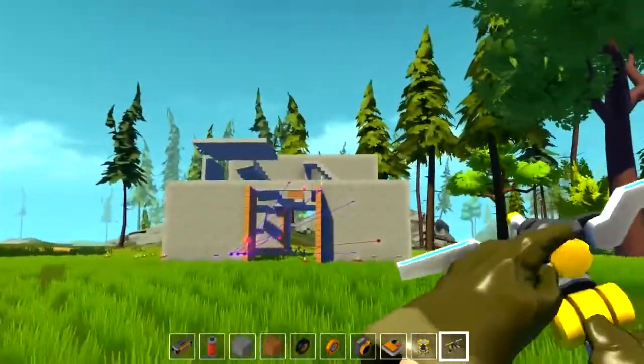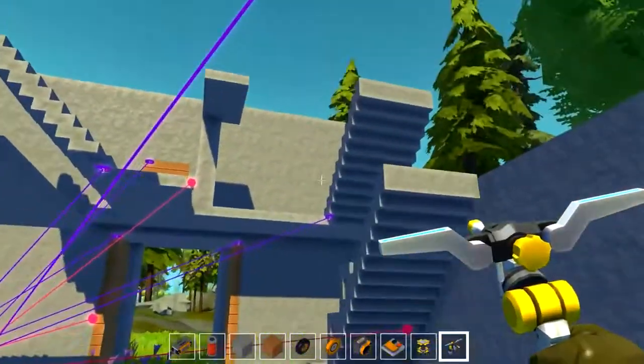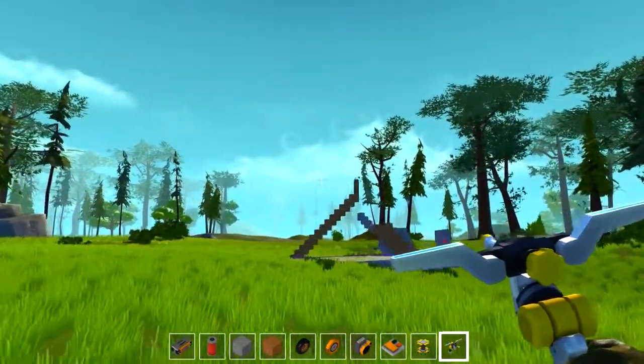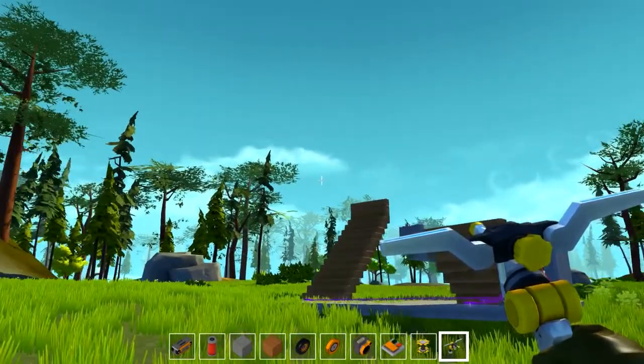Hopefully you guys enjoyed this quick tutorial on how to make an offset moving staircase from Harry Potter. It's not perfect but you get the idea and it looks pretty good. Hopefully you guys are having a great day. If you enjoyed the video, click that thumbs up button below and feel free to subscribe if you're new to the channel — I'll see you next time.